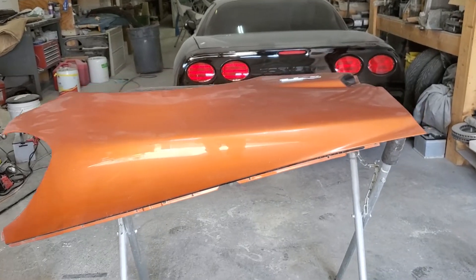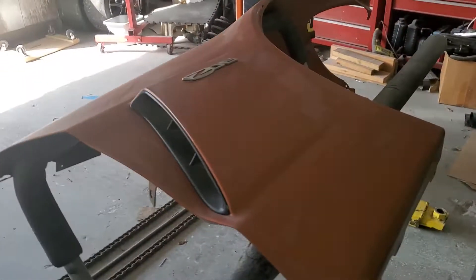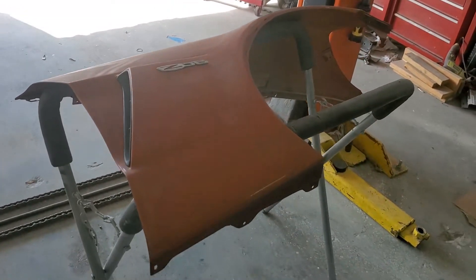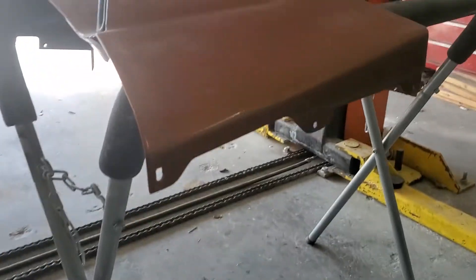A quick video of a factory GM carbon fiber front fender — this is the passenger side fender off our old 2009 Z06. The fender has about 25,000 miles on it, and you can see all the tabs are perfect — none of the tabs are cracked, nothing's broken.